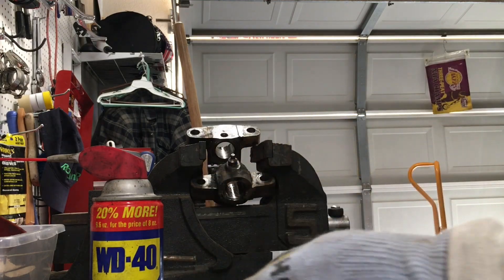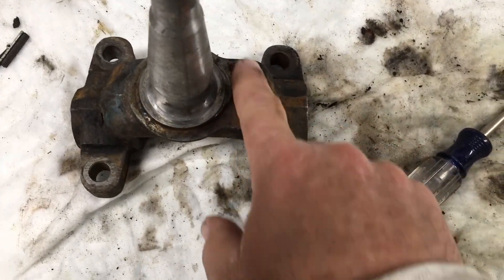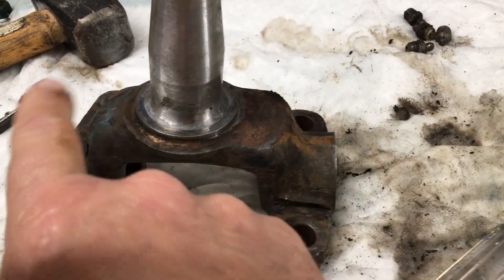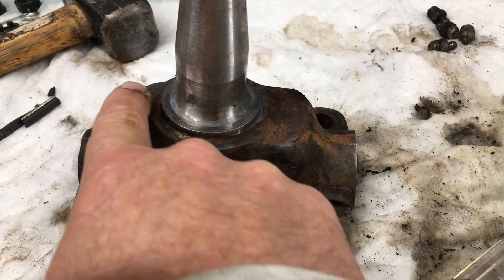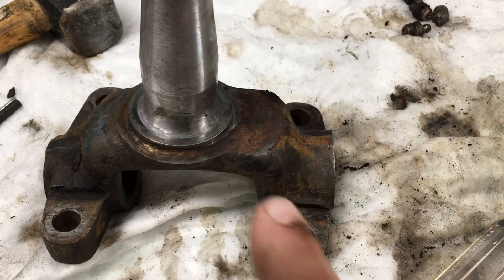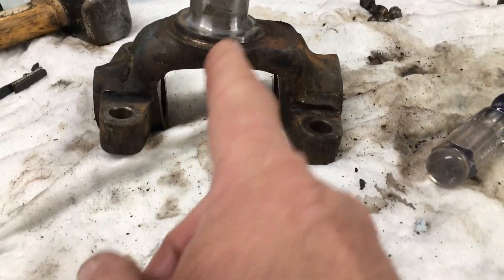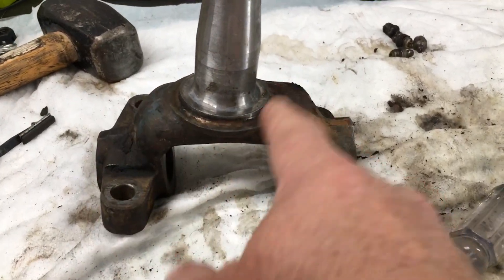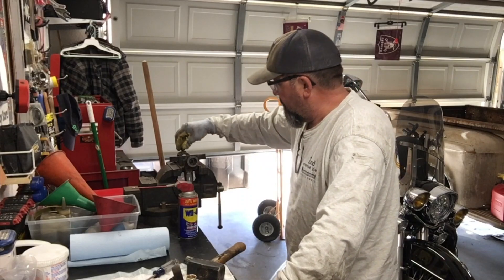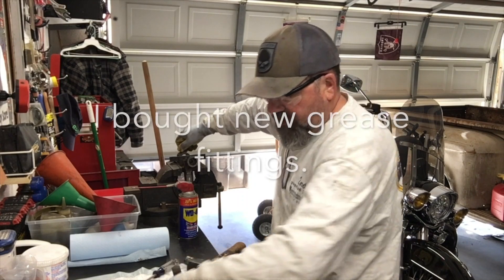And there it is. I don't know if you can see this, but there's a difference here — it's kind of flat right here, and this is rounded. This is the bottom, that's the top. So it looks like it's offset a little bit, but it's in the center, so it doesn't make a difference which way you fill it. I probably should have bought some new grease fittings, but I think these will be okay.